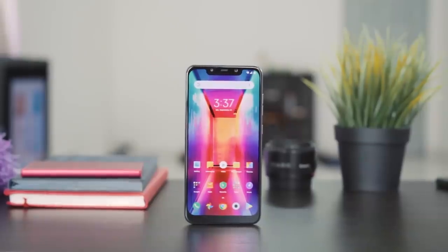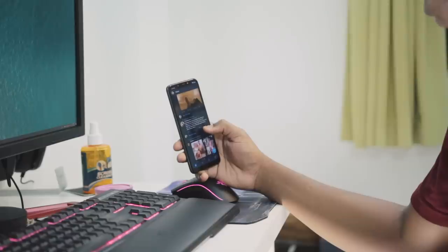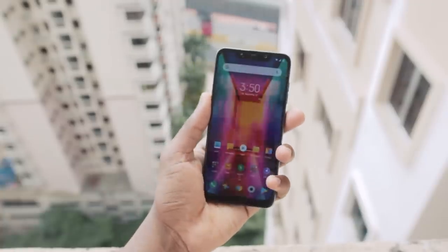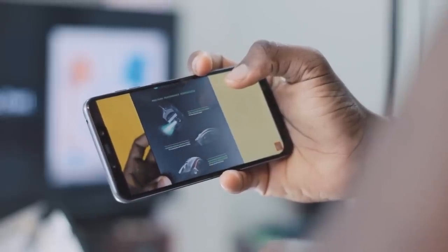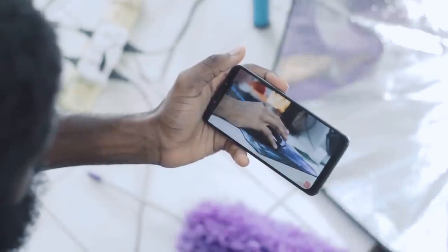Moving on to the display — it has a 6.1-inch Full HD Plus display with a notch. In the notch there's an IR scanner, a speaker, and a front camera. With up to 500 nits of brightness, I did not have any problems with visibility even in direct sunlight. When it comes to display generally, I'm pretty pleased. While watching videos, viewing angles are pretty good whether straight on or from the side — it's an IPS panel after all.